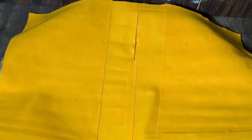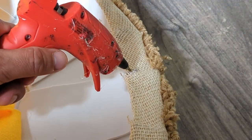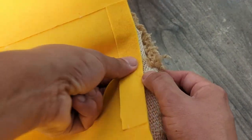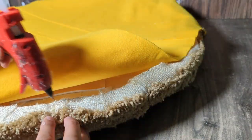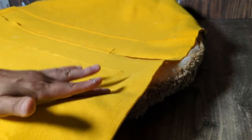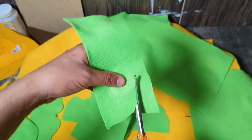With two large pieces of felt, make the cheese and glue it to the corners. Then green felt for the lettuce.